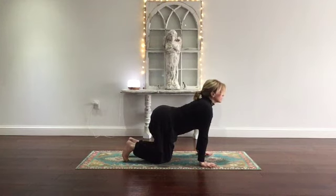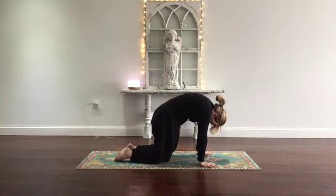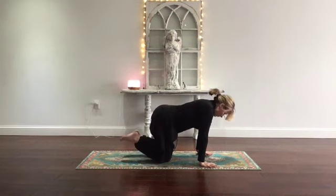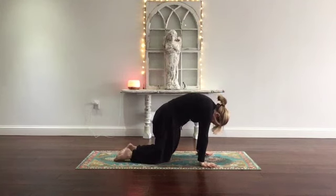Inhale, tuck the toes, relax the belly — cow pose. Exhale, cat: press the heart up to the sky, relax your head. One more. Inhale, cow pose — create a U shape with your back. Exhale, cat pose: rib cage to pelvis, get all the air out.